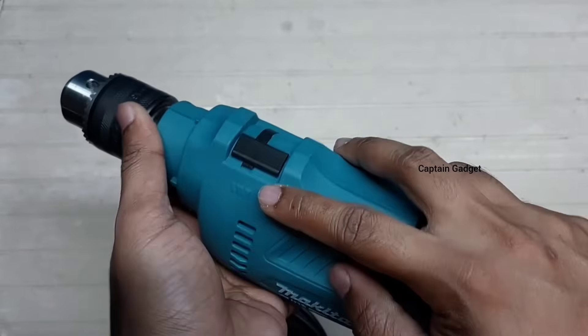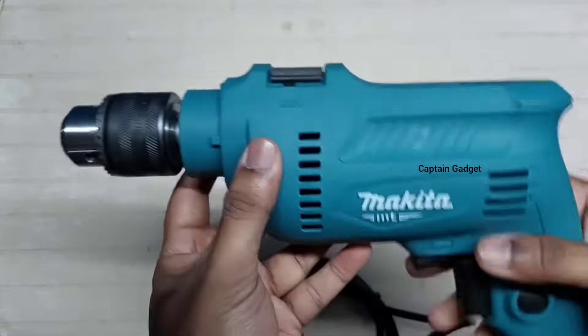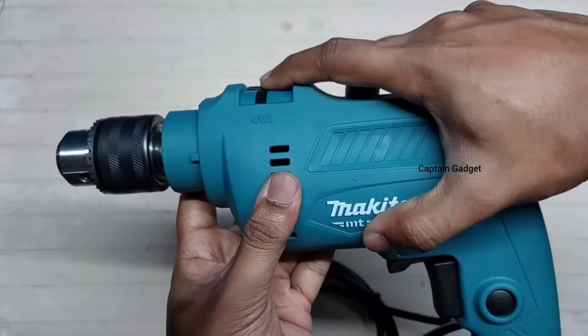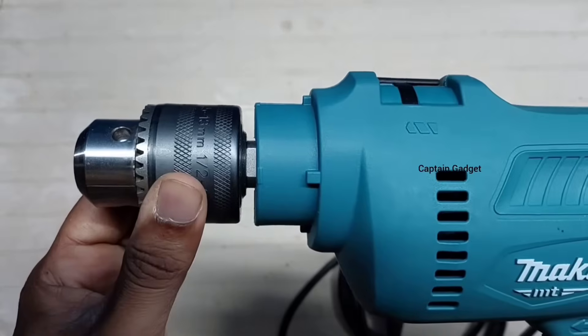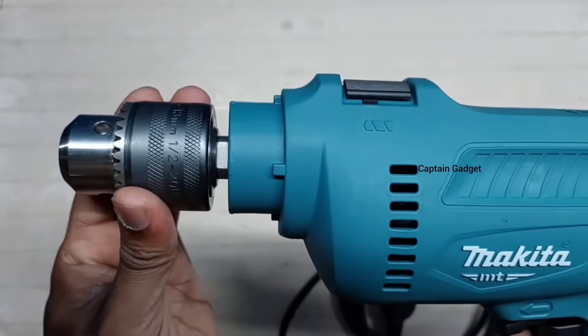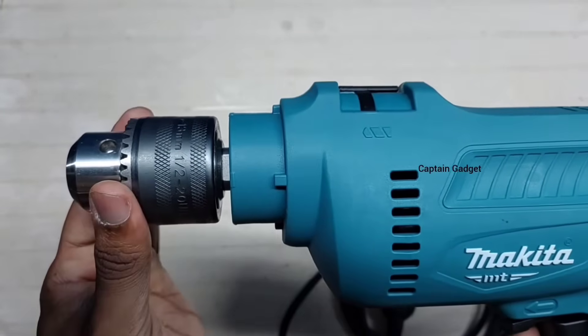The drill mode is for wood and metal, and the hammer mode is for masonry and concrete. In drill mode, the bit only rotates. But in hammer mode, the bit not only rotates — it also moves forward and backward, so the tip of the bit impacts the concrete. It kind of acts as a hammer and chisel, which makes drilling masonry and concrete easier.